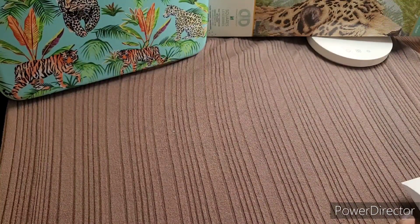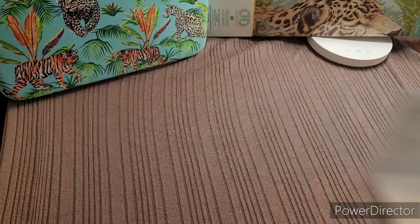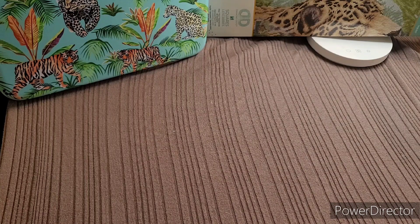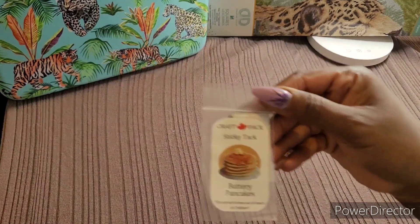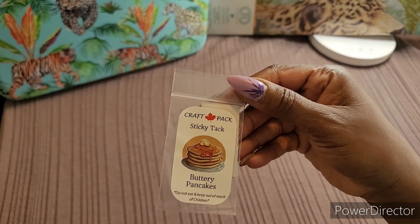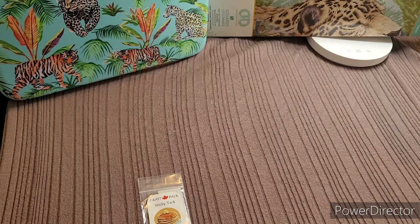I went on Etsy and got from Craft Pack — I'll show you the store. I picked up three putties; it's my first time so I just wanted to see how it would go. I picked up Craft Pack Sticky Tack, Buttery Pancakes — which says 'do not eat, keep out of reach of children' — and Lavender Fields.